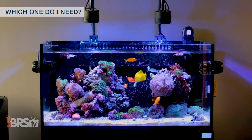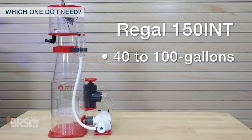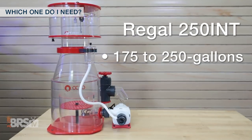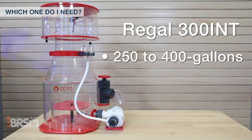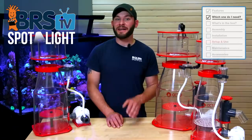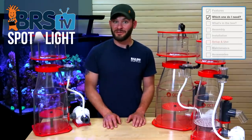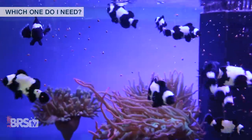A wide majority of reefers are typically within a medium to well stocked range in their tanks, so with that in mind, the Regal 150 is a good fit for most tanks from 40 to 100 gallons, the Regal 200 for tanks around 100 to 175 gallons, the Regal 250 will work best for tanks from 175 to 250 gallons, and finally the Regal 300 will handle those very large systems with tank volumes from 250 to 400 gallons. If you find yourself on the edge or in the middle of these recommendations, choosing the undersized skimmer will often be easier to adjust and find consistent performance than oversizing one, so I would likely select the smaller of the two unless I knew for sure that my fish load and feeding habits were going to be abnormally high for a tank that size.